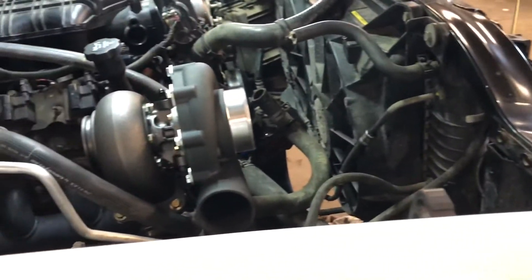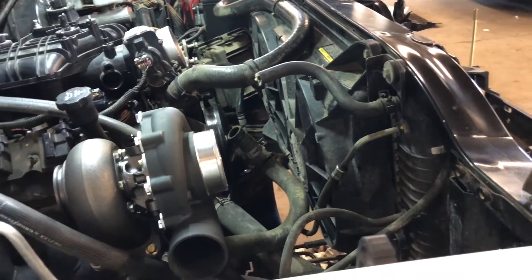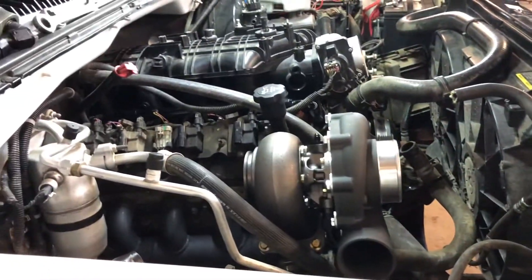We're gonna have to put the coolant expansion tank back on here and get all the cooling lines figured out so we can actually start the thing.